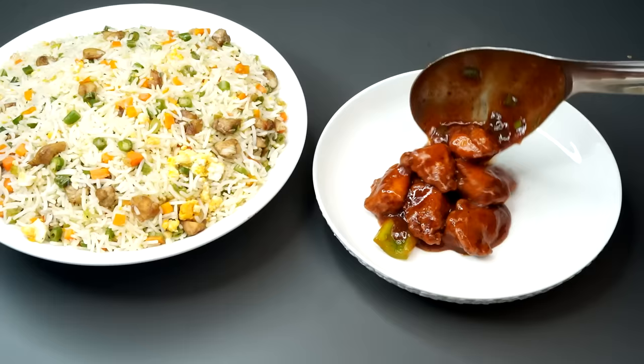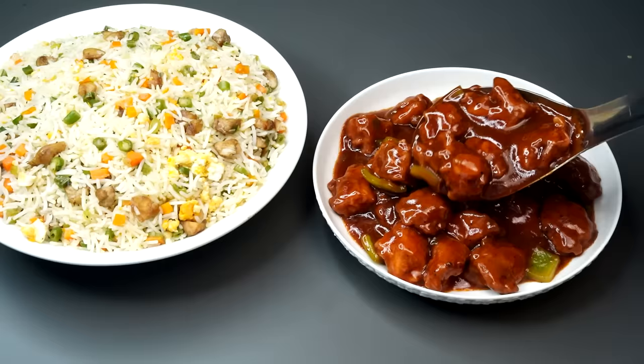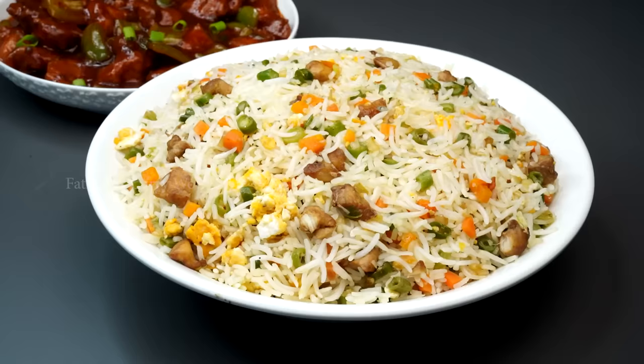Let's eat chicken fried rice. We will make chicken fried rice. Take a bowl of chicken fried rice. You can taste the restaurant-style flavor.